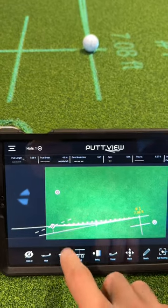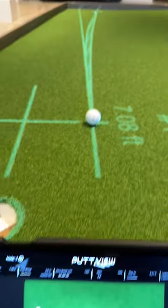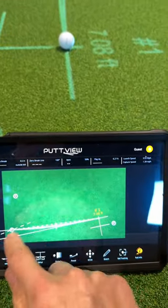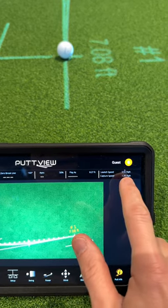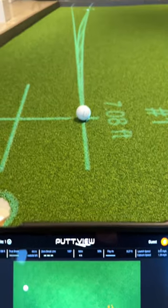Now I'm going to be able to see that this is actually 4.6 inches left of the cup. Look how far off that aim line is, and then it's even going to show me the zero break line — where there's zero break approaching the hole — the apex, play it as 8.27 feet. The launch speed should be 3.55 miles per hour. It's so enlightening.